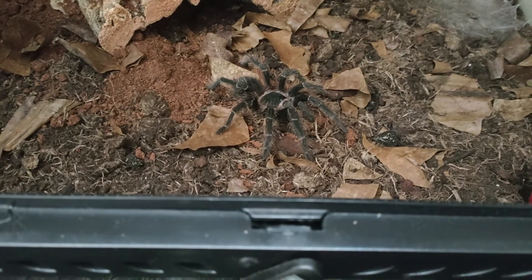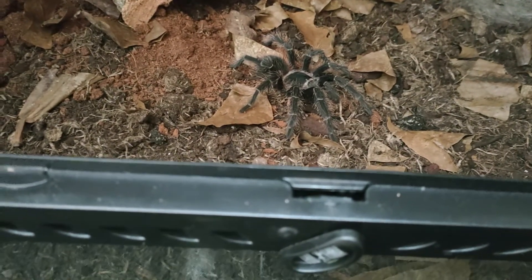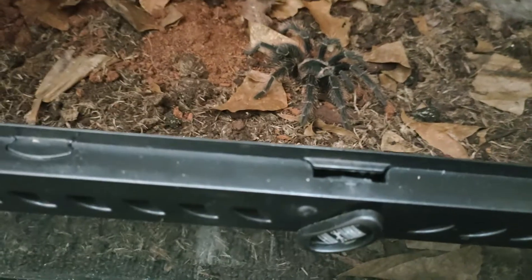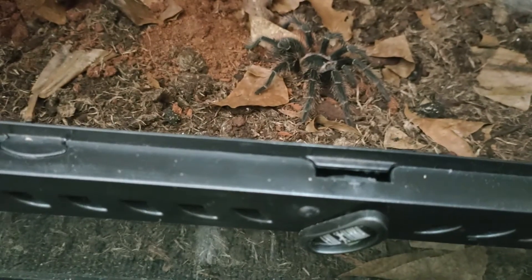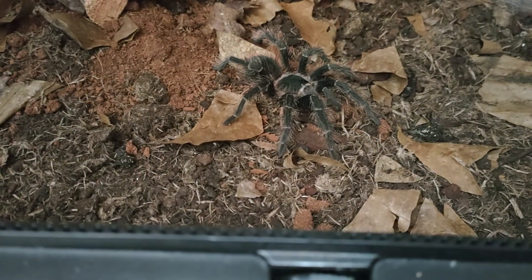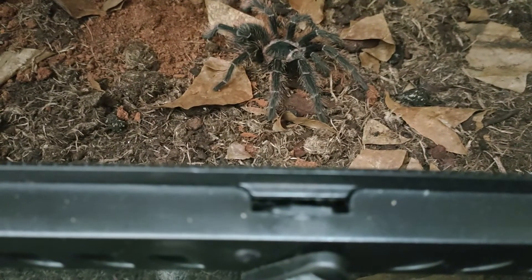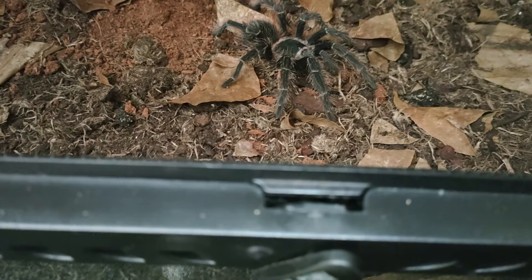For food, these guys will take down anything — dubio roaches, mealworms, wax worms, crickets, locusts, you name it. This girl can handle anything. I always keep a water dish, and I use dubio roaches mainly.